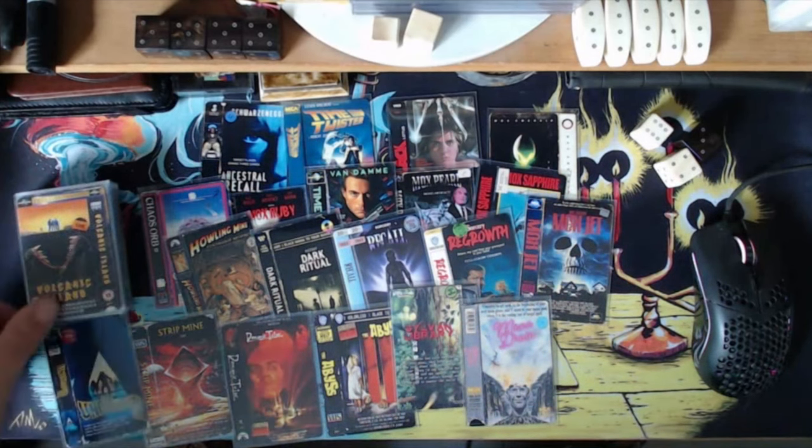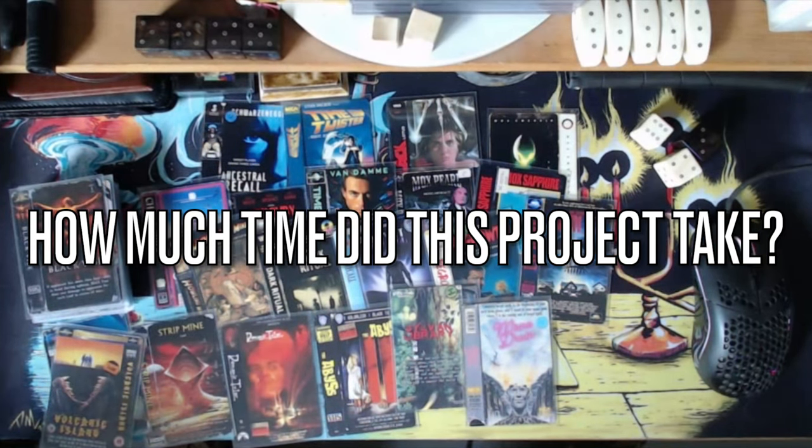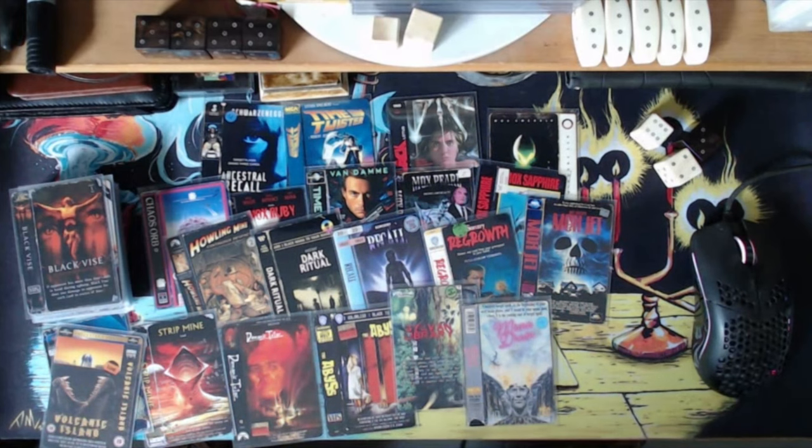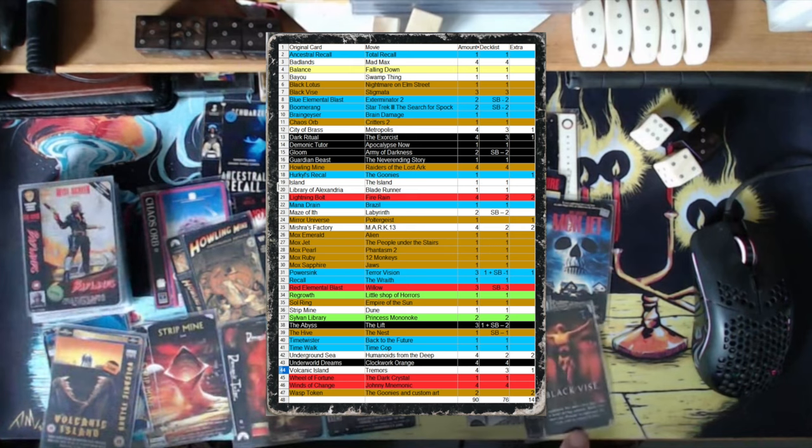How much time would you estimate this project took? My estimate: after I found all the VHS movies and had all the material I needed, the actual editing was about 80 hours. So that was just the editing, after you had all the raw material. Then of course there's the next step — you have to print it.